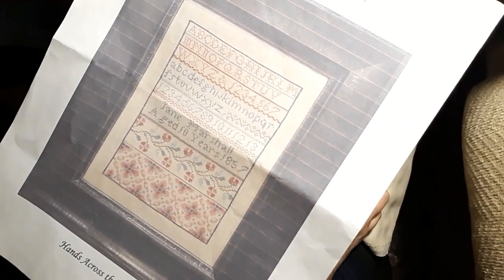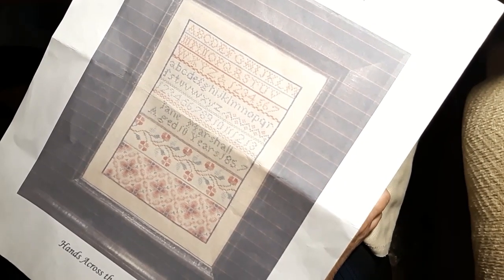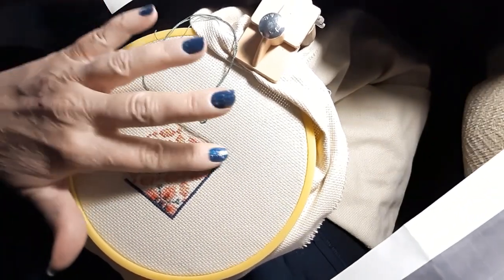Today we are going to be working on Hands Across the Sea, Jane Marshall, 1857. And before we get started, there's where we're at. I did finish that whole section.